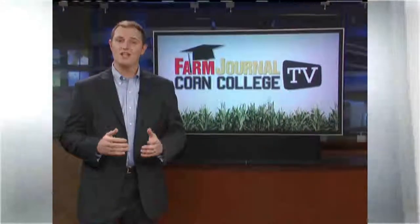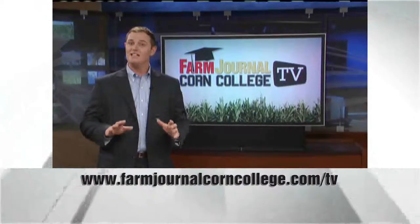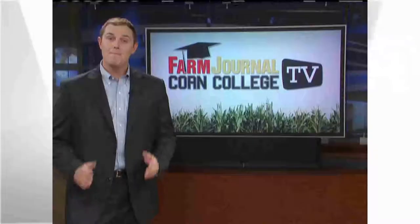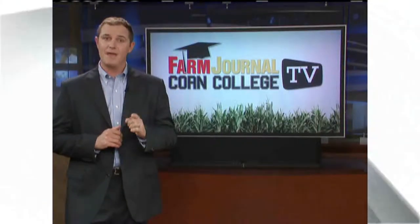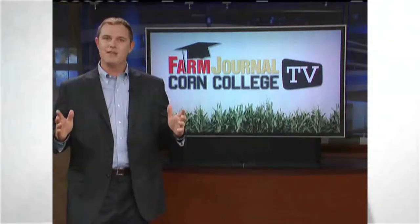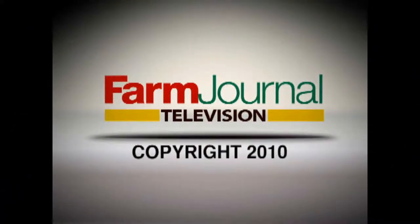Thanks, Missy, and thank you for watching another episode of Corn College TV. We hope you're enjoying your education. Remember, you can always find us online where you can see the latest episode and catch up on segments you might have missed. Have a great week. Class dismissed. Next time on Corn College TV: managing soil density - how tightly packed are the particles in your field? Plus, evaluating the green - learn the basics of crop counting, stand evaluation, and finding the right tools to fix problems in the field. All that and measuring planting depth next time on Corn College TV. Corn College TV is produced and distributed by Farm Journal Television.